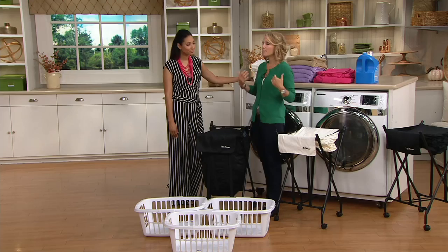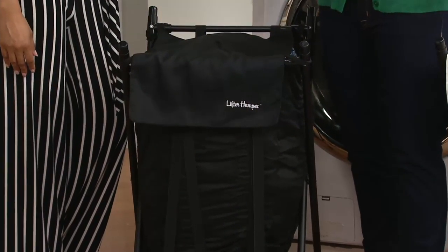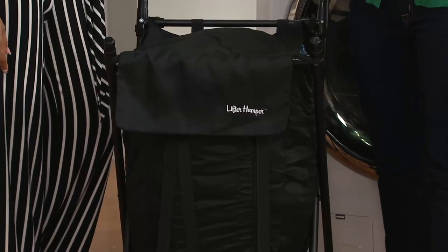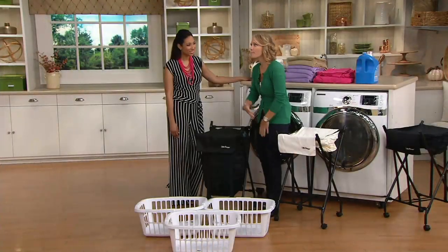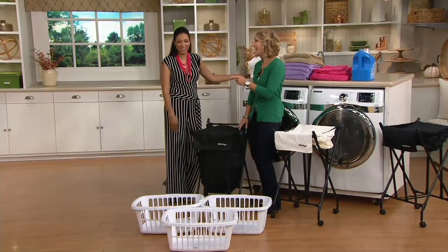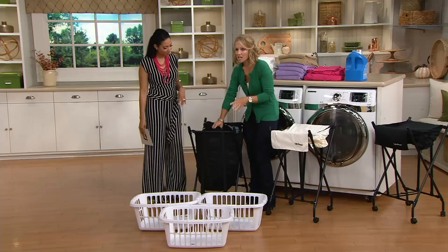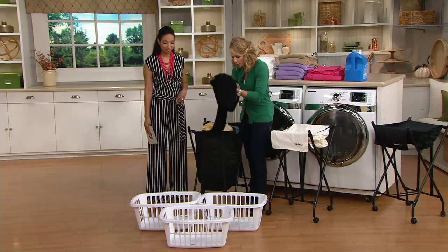Think about this big football player who's retired because he's having trouble bending over, and his wife was expecting at the time. So both of them were having trouble bending down and getting all the clothing out of the hamper. This holds two to three loads of laundry.